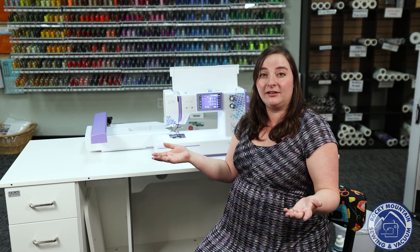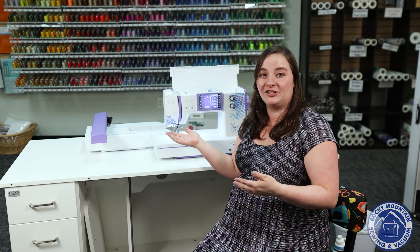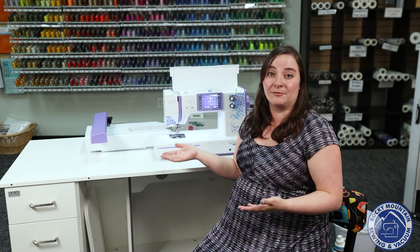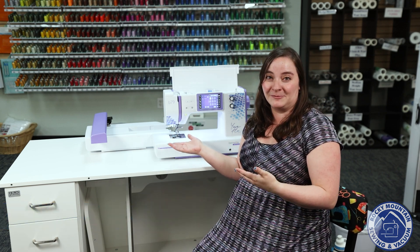Do you or someone you know cosplay? If so, the Bernina B79 Yaya Han Edition might be a really good machine for you to play with. I'm Megan with Rocky Mountain Sewing and Vacuum, and we were very excited when this machine was announced.